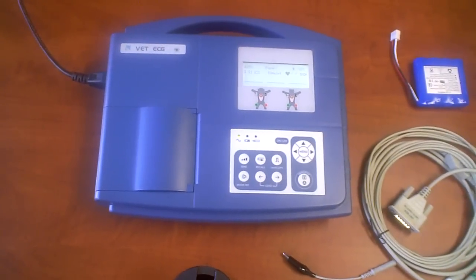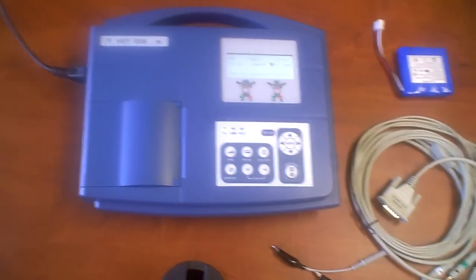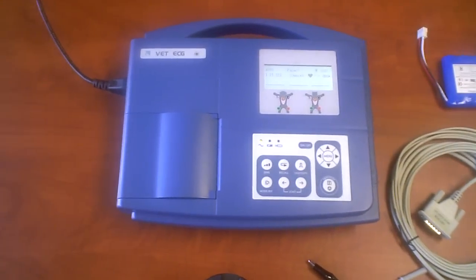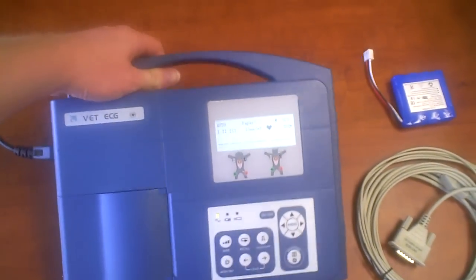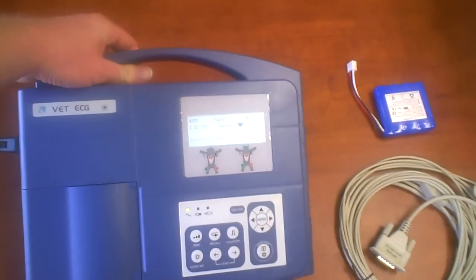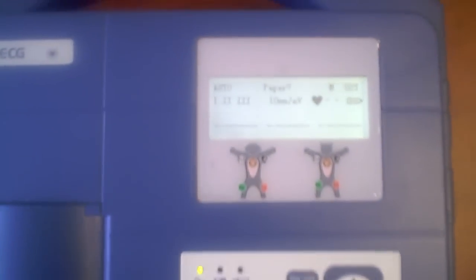We're going to go ahead and talk about the VE-300 Veterinarian ECG, which is comparable to the SE-300. As you can see right off the bat, it's very lightweight. It has a handle and a very small screen.